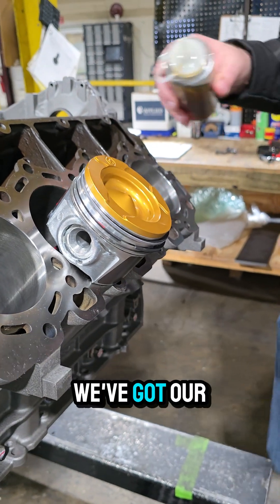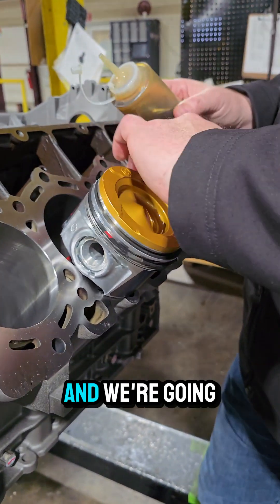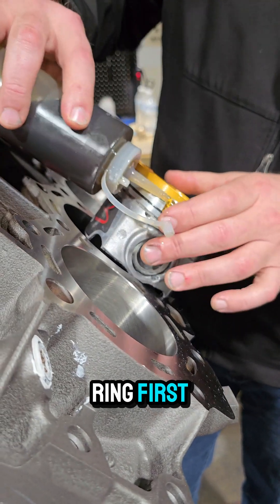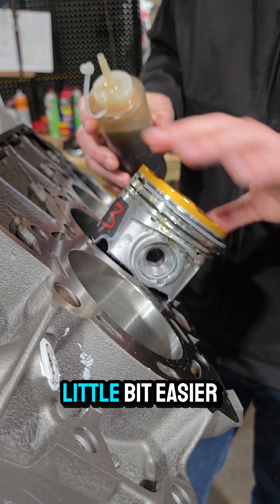We've got that loaded. We've got our arrow pointing to the front of the engine and we're going to lubricate the top of the ring first, and it just helps to make everything slide in a little bit easier.